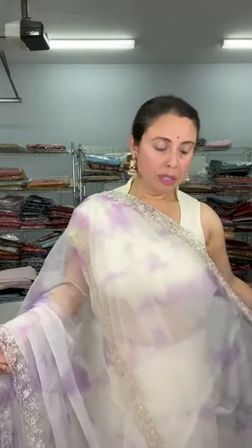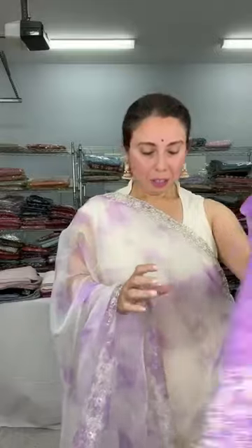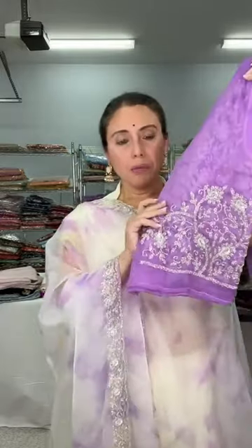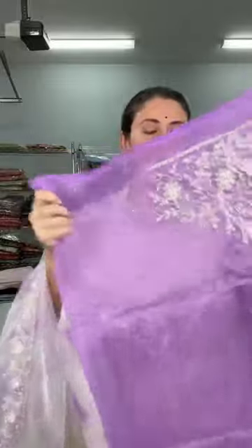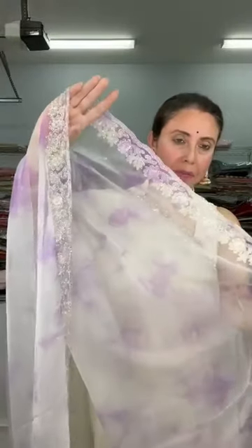The base color is white and mauve. The blouse piece also has work — it's a dark mauve or dark purple in contrast, with heavy embroidery work. This is priced at $139 — a soft, easy-to-drape transparent fabric with silver cardana embroidery that is stitched on the saree.